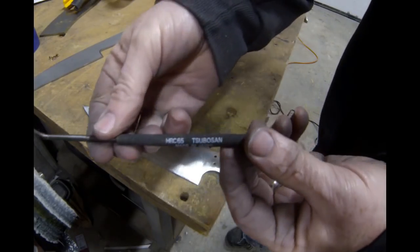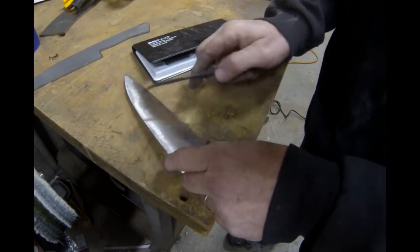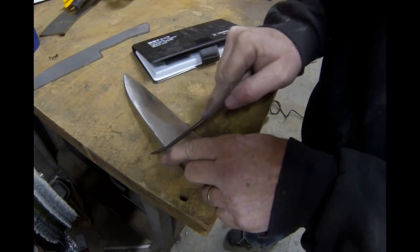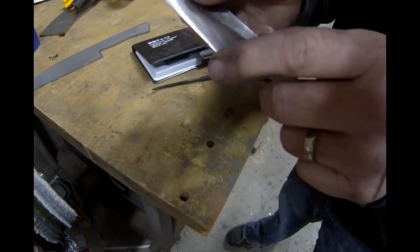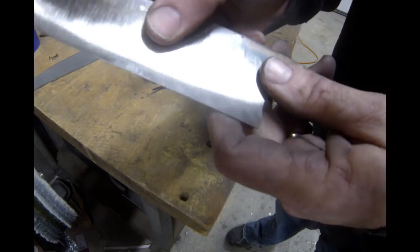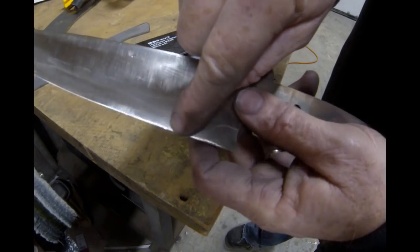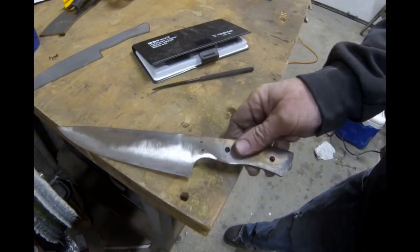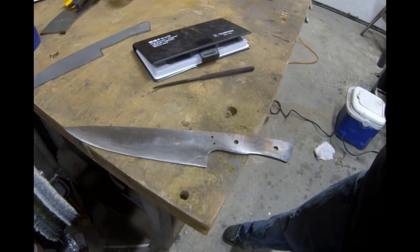Also, it's important to grind these blanks after heat treating so that you get rid of any carbonization — you want to really be testing the raw material. And this is the 65, and the 65 did leave a tiny mark, it did bite in. So that again, even this stainless heat treated has a hardness between 60 and 65.